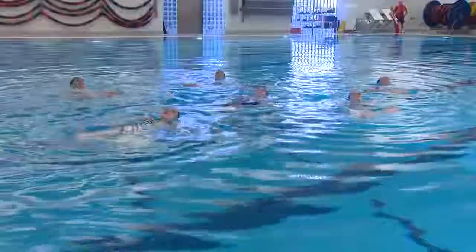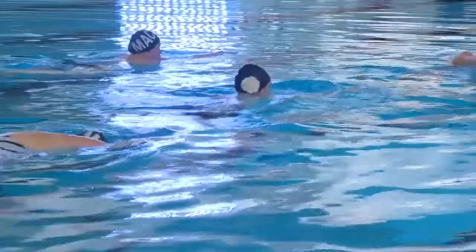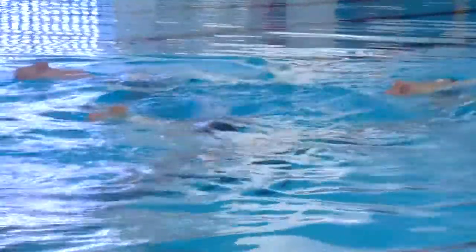Maybe we could work on your flexibility a little bit. And then you're going to go underwater and stick your butt out and then lift your legs up in the air.